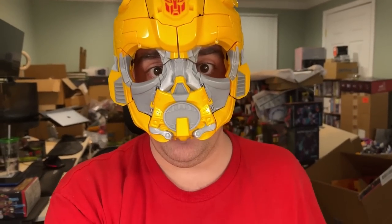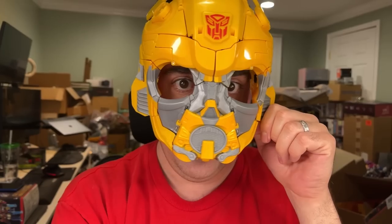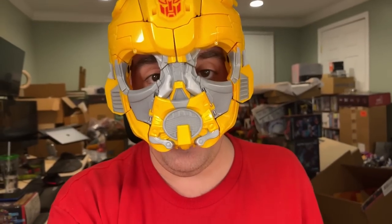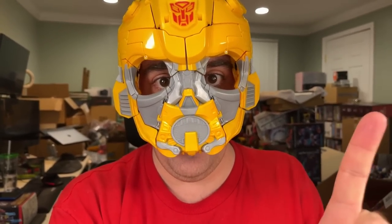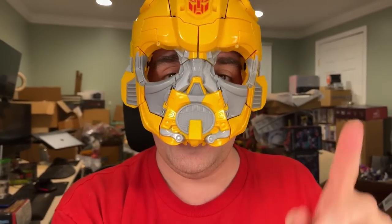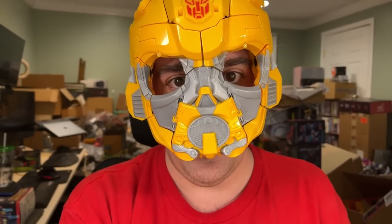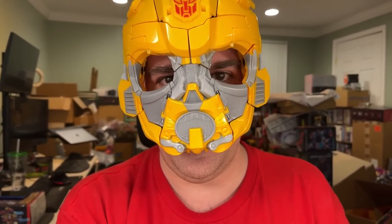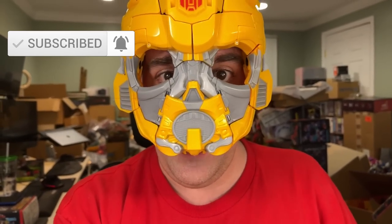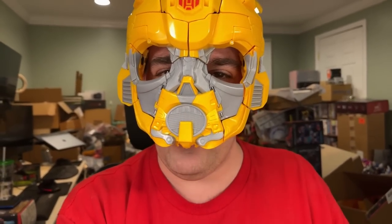And that has been my look at the Transformers Rise of the Beasts 2-in-1 Converting Roleplay Bumblebee Mask. Is it perfect? No. But it is fun. I do have my Optimus Primal Mask coming from Amazon — this was also available at my local Walmart, but I pre-ordered it before I went there. Let me know what you think of this thing down in the comments. Thank you so much for watching. I've been Vault Matrix, and I hope you all have a wonderful day.